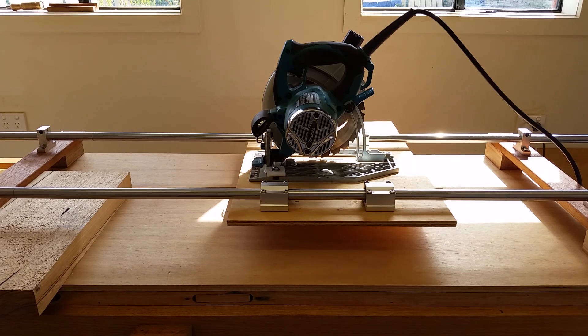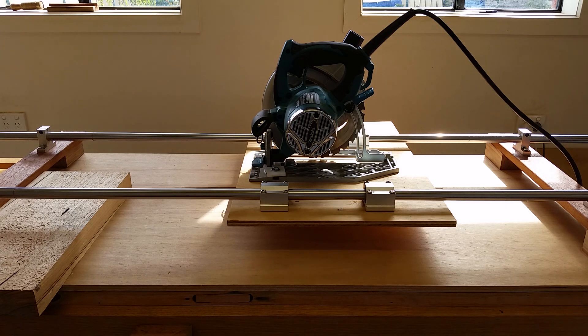I have finished building a new sliding cross cut sled. This time I am using 24mm linear ball bearings, and the steel rod I am using is 2 meters, but the rail is only 1.2 meters. I thought getting the 2 meter steel rod will help me with cutting longer lengths later on.